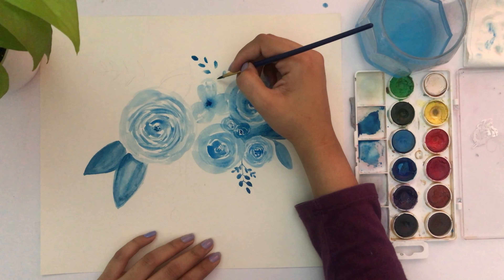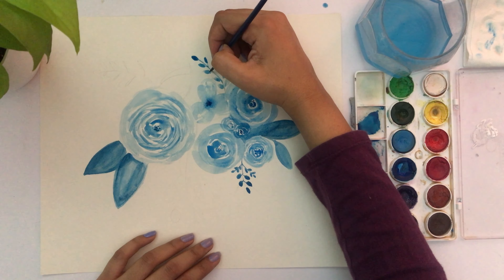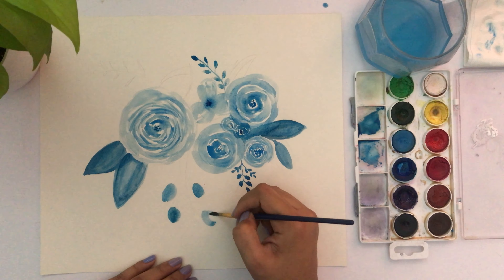Connect all the dots and try variation in sizes — you don't have to use one single size. You can try small leaves, medium-size leaves, or large leaves like the one on the left.